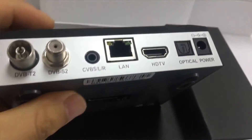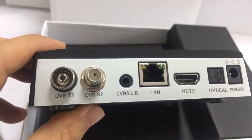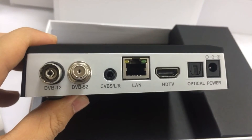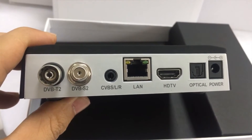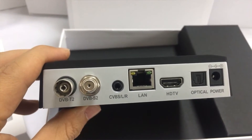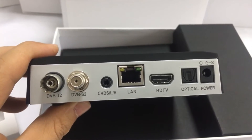Back side: DVB-T2 and DVB-S2 connectors. And the video CVBS output. And the RJ45 supporting Gigabit. HDMI output, optical output.